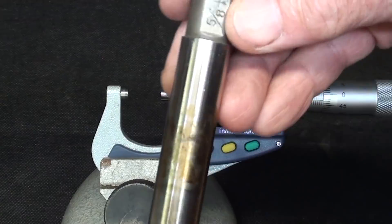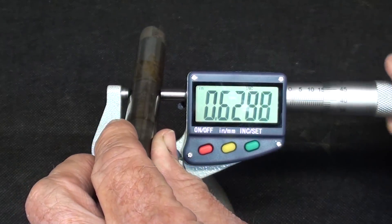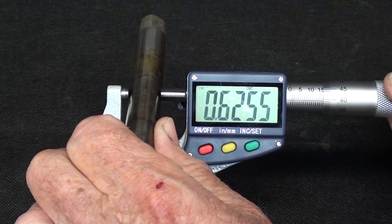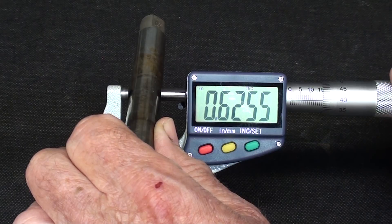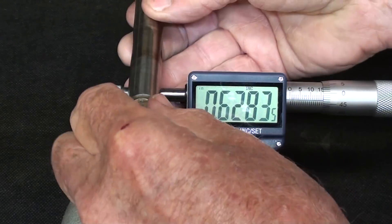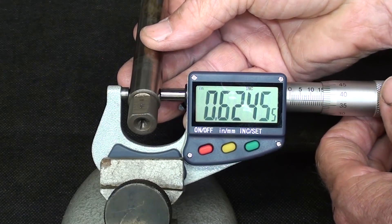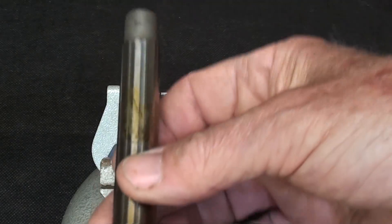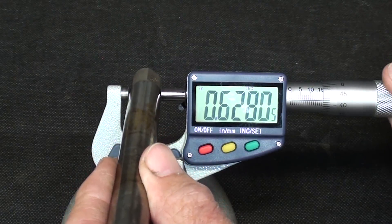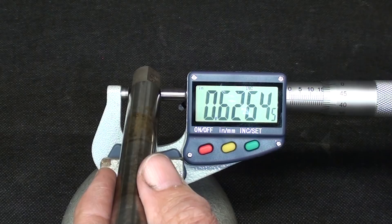This is the five-eighths mandril, and I just want to show you the sizes. In the center here, where you might actually place your work, you can see that it's six-twenty-five and a half — so that's a half-thousandth over five-eighths right there. On the small end, that's the minus end, you can see that it's a half-thousandth under five-eighths. And then on the large end, the positive end, it is about a half-thousandth over five-eighths.